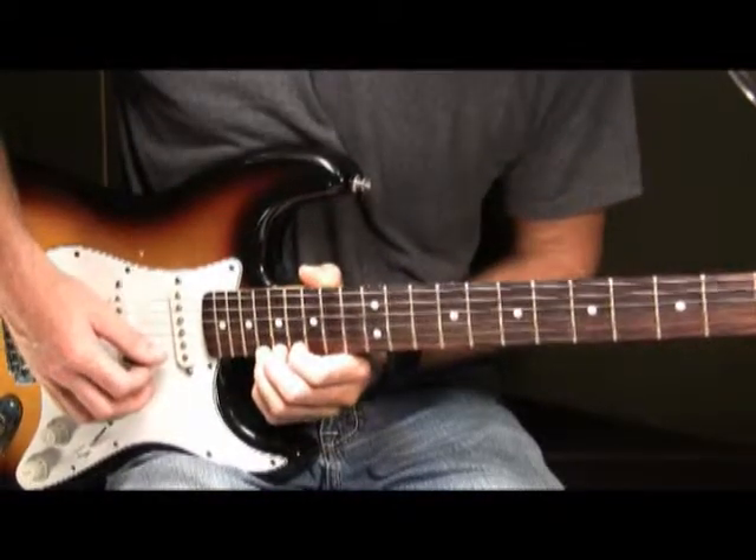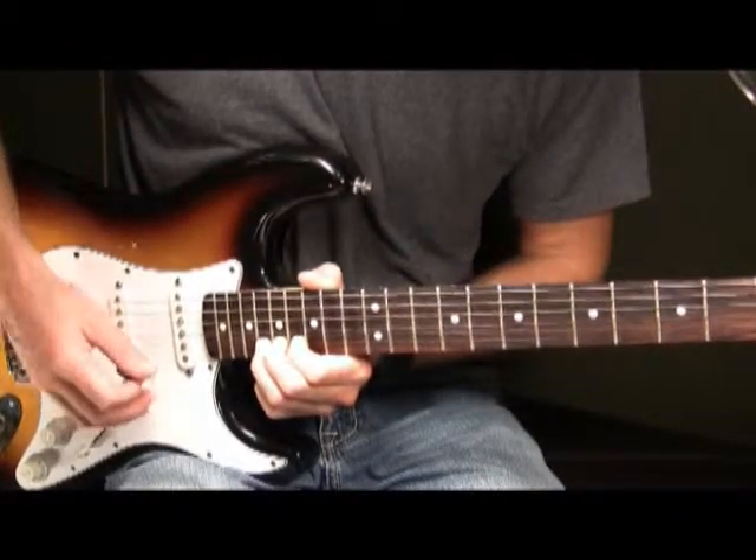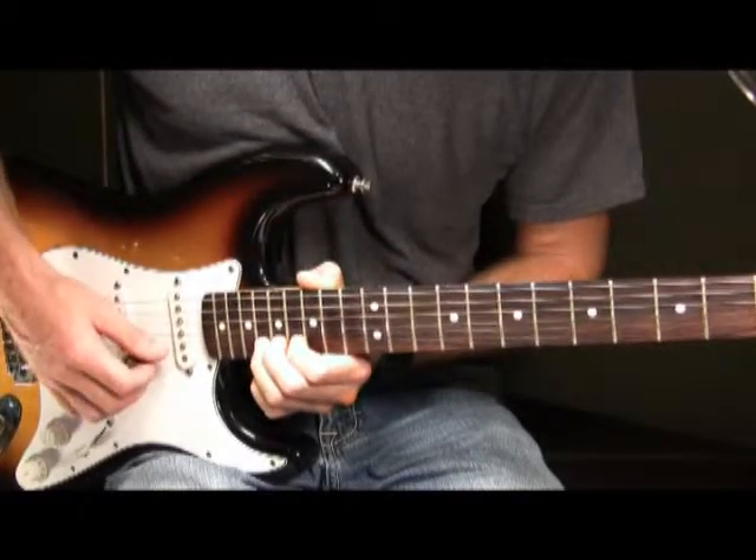Then to end this part and to end this solo, you're going to bend it up once again a half step. Then you're going to pick it, and after you pick it you're going to play a vibrato there at your half step bend. So it'll sound like this.